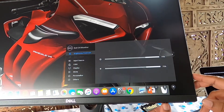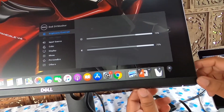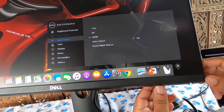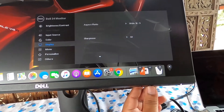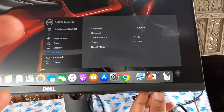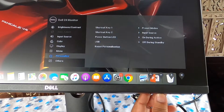There is also an option for changing brightness, contrast, and more. You need to use the second button to change the options: color preset modes, input color format, display type, aspect ratios, sharpness, menu language, rotation, transparency, timeout — you can fully personalize this.